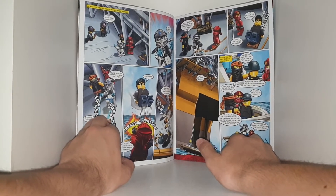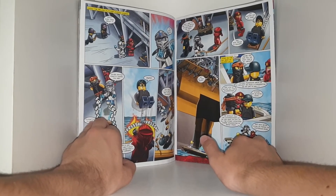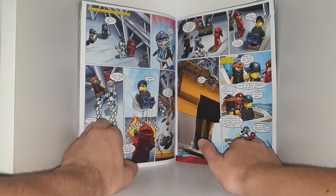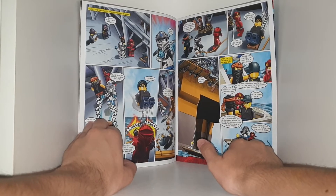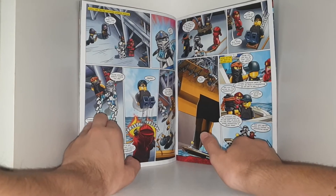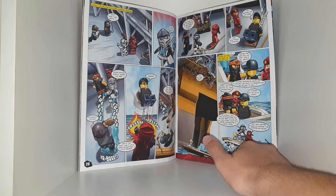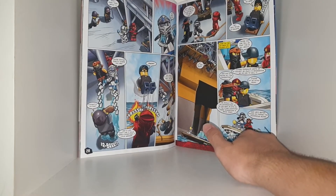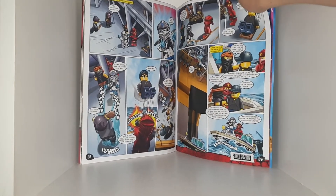A henchman tries to escape but is caught. 'Maybe you can tell us what this is all about?' He reveals: 'Mr. Miner wanted us to collect as much vent stone as we can to sell it.' 'And who is buying all the vent stone?' None of the henchmen know. The ninja decide to tell the Commissioner so he can watch other locations where vent stone is being mined, and they'll focus on finding the mysterious buyer.